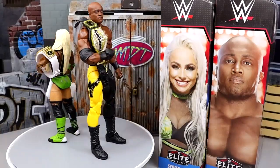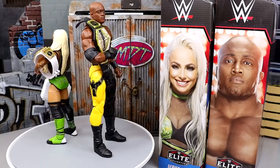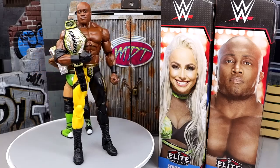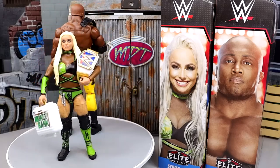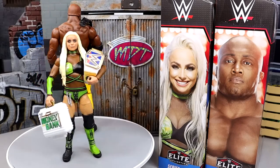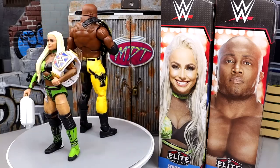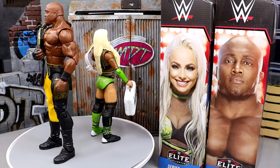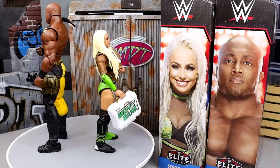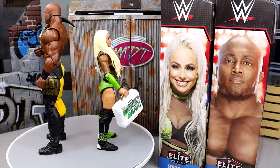Here's Bobby Lashley and Liv Morgan out of their packaging, both with their championships, looking swell. I like the colors — you got some black and green, some black and yellow. Two championships, two solid talents. You know how I clown on Bobby Lashley sometimes — I call him Bobby Trashley — but that really only started as a joke. When I was a kid, I loved Bobby Lashley. I used to run him in season mode all the time. In the modern era I can clown him a little, but I still appreciate Bobby Lashley. He has his place in wrestling. This is actually his sixth Elite, and we have an Ultimate coming soon.